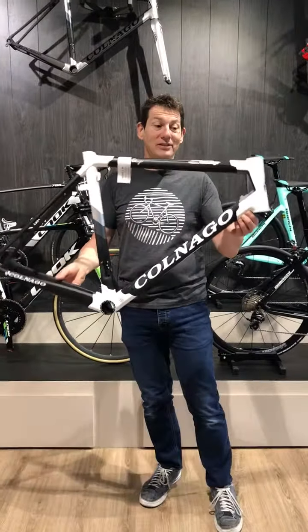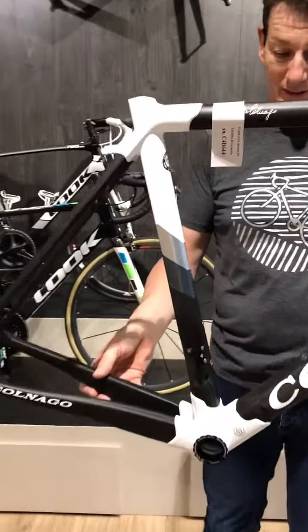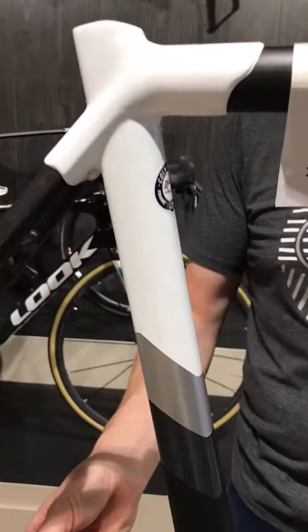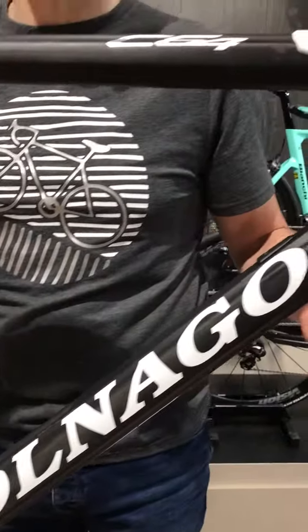Just in: Colnago C64 in white. It's very, very pretty. I do like the white ones, as everybody that knows me will know.